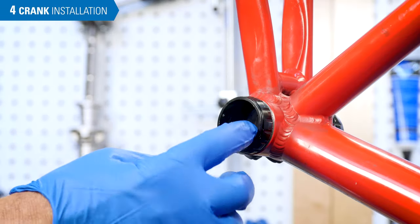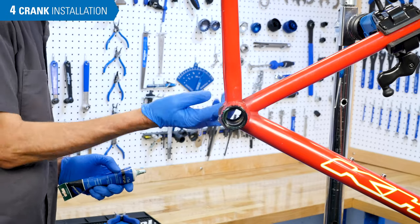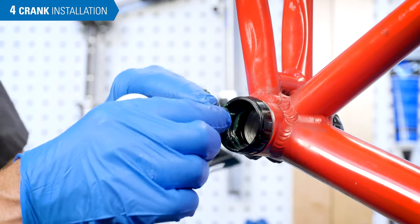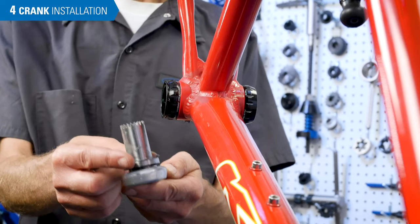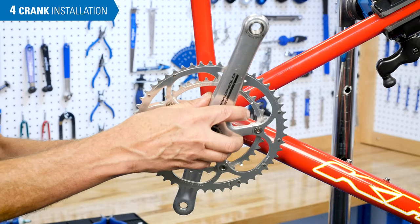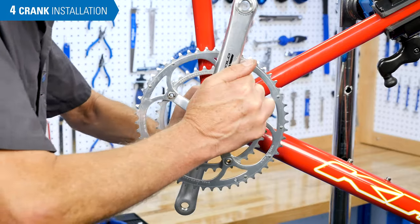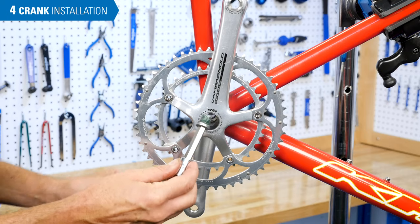Grease inside each cup to help prevent corrosion, and grease the threads of the crank bolt. Place the wave washer on the non-drive side spindle. Place cranks through the shell, align, and install the crank bolt.